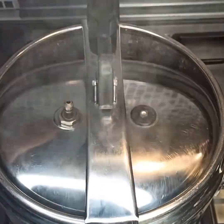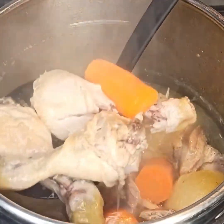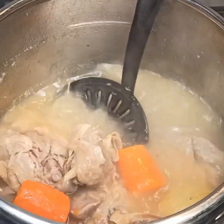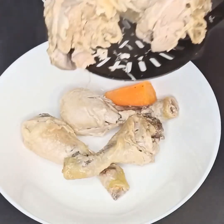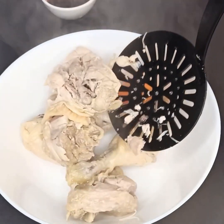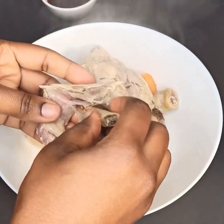By then the chicken and turkey should have been cooked — take it out from the pan. Just look at it, this is very very soft. You want it to be overcooked in the sense that you want it to be really soft.